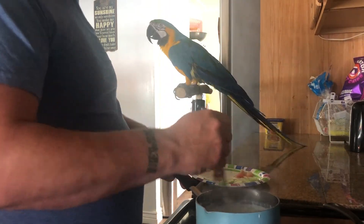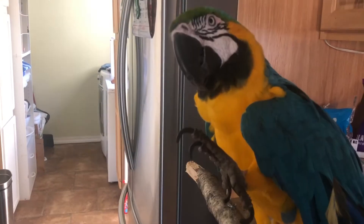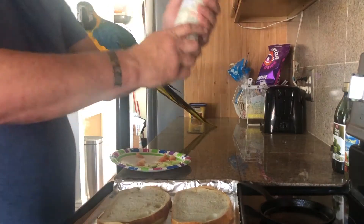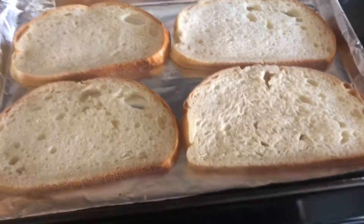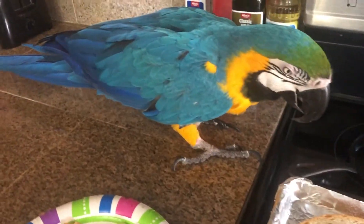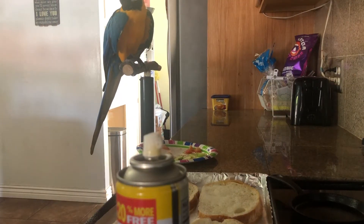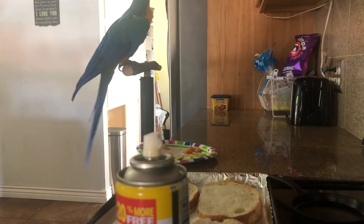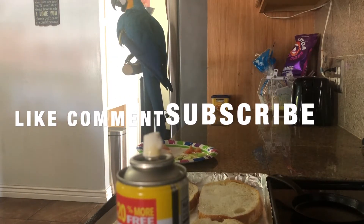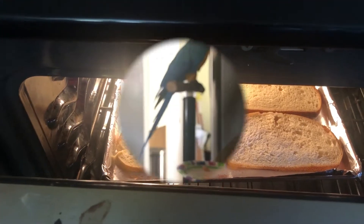She loves pizza, mainly the bread and cheese. While that's cooling, we're gonna take our spray butter and generously spray our bread. Jada's coming over for an inspection — stove's hot, tip up, good bird. She's usually not this close to the stove but we're having fun today. Then you're gonna throw the bread in the oven on broil until it turns brown.